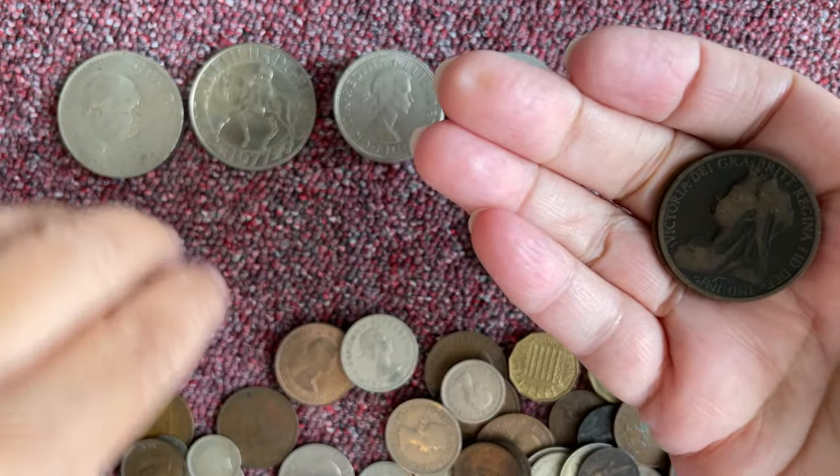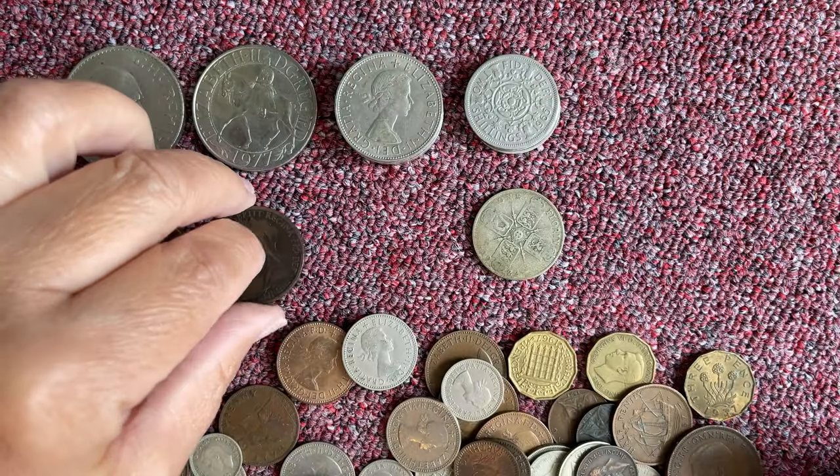So there we are, we've got a little stash of pennies. I'll put the Victorias next to it.